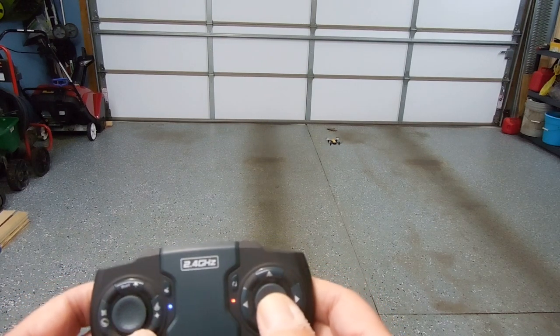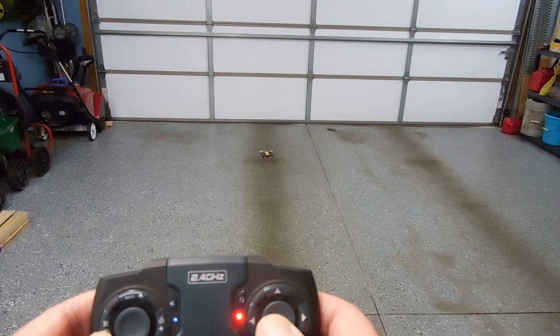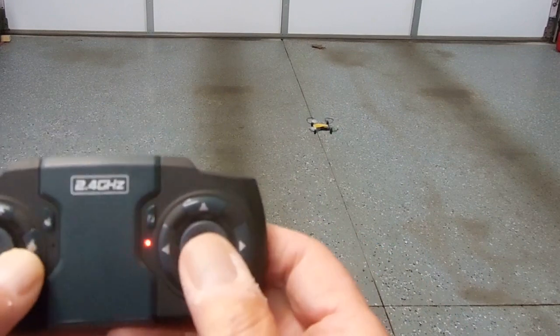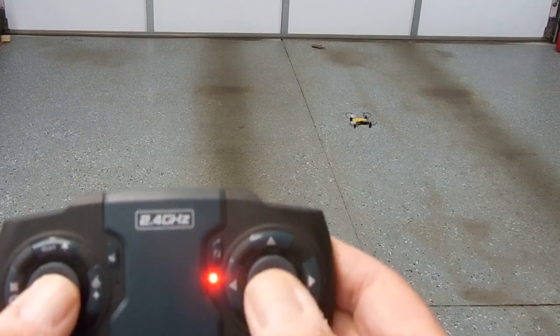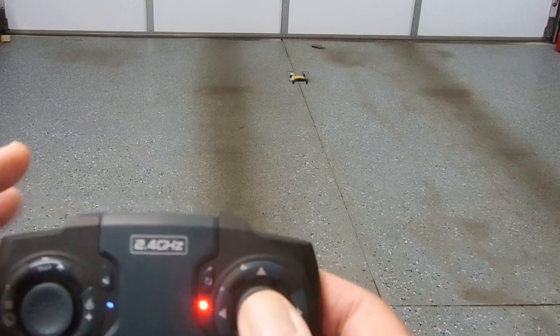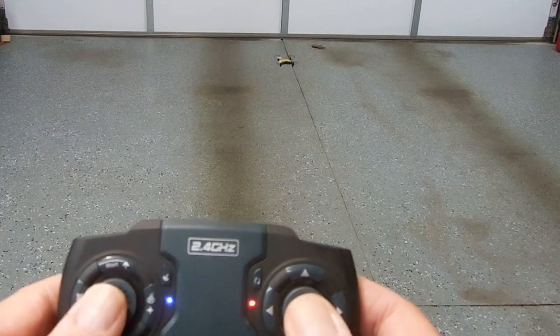Now I'm going to go to headless mode, but first I'm going to pivot. Okay, I've pivoted — I'm going to pivot a little more. Now I'm going to go to headless. Headless is on, and I'm pushing forward — see, it goes forward while the drone remains sideways. I'm pushing forward and it goes forward away from me, but the camera is actually pointed to the left.